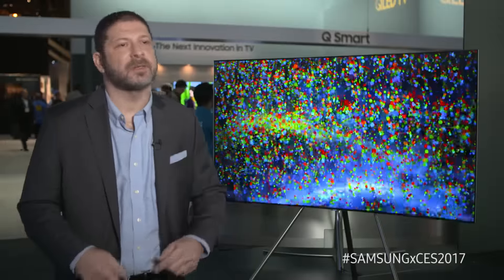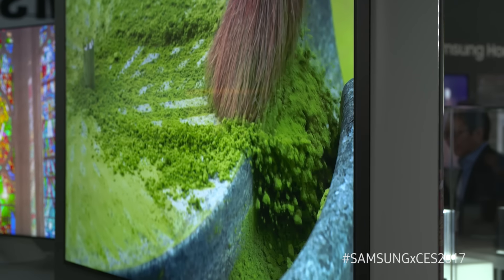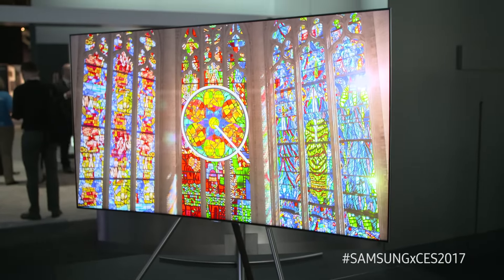All the Q Series TVs are going to come on a stand. However, Samsung is giving you three separate options this year. Option one is a zero-gap wall mount. We're also offering a studio stand, which is an easel-like device that allows you to have it freestanding on the floor.